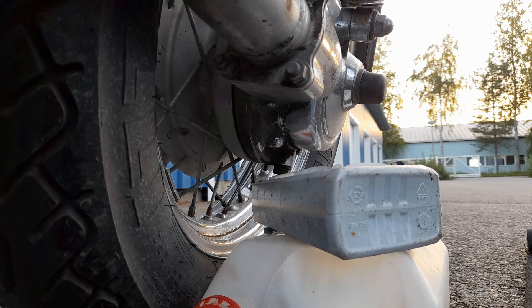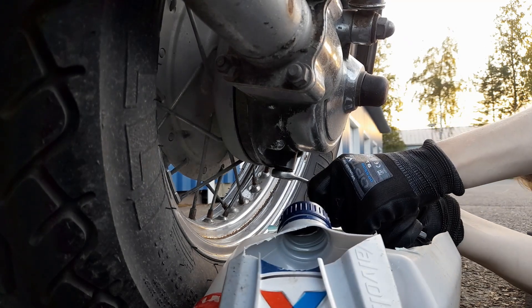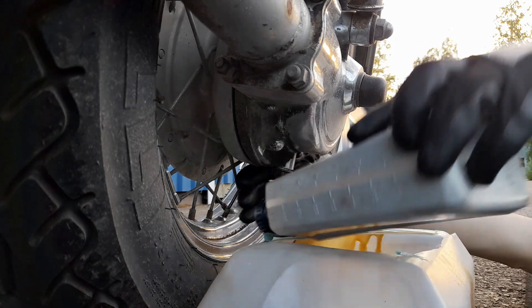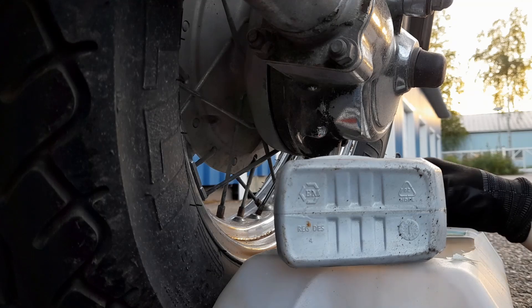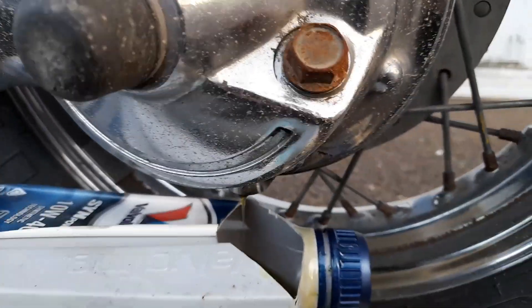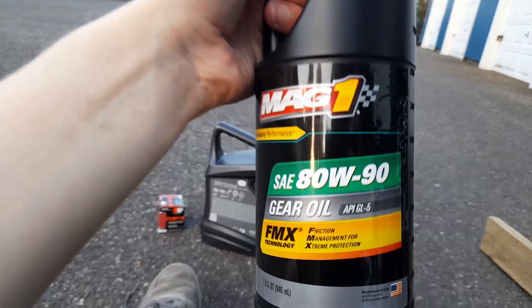Let's hope we won't spill anything. That was tight, alright. There we go. I'll remove the opposite plug as well. That's all drained out, and now we need to add this oil right here.